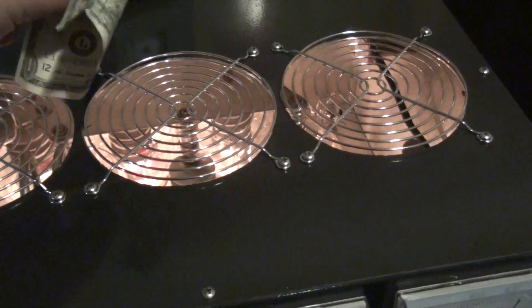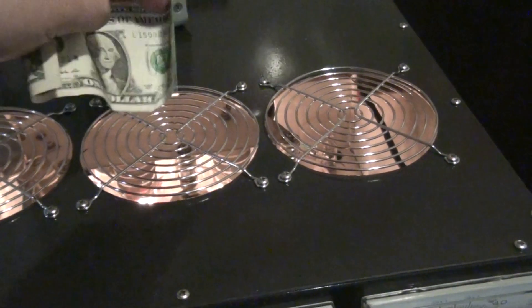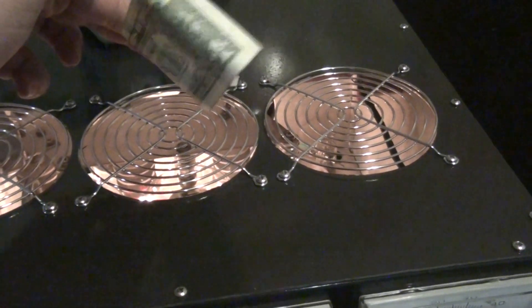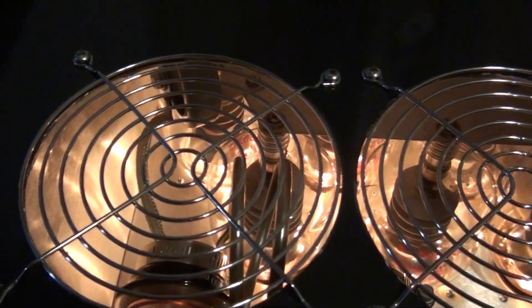We're cheap — let's throw a dollar bill on it there. Plenty of airflow, and yes, it does have cooling on the bottom too.